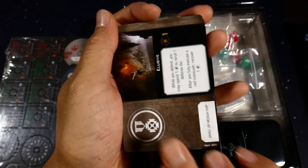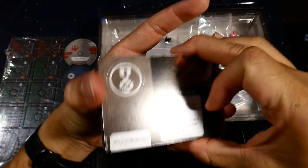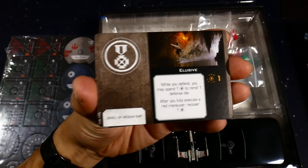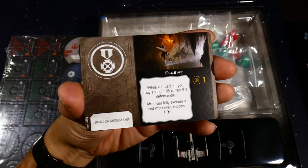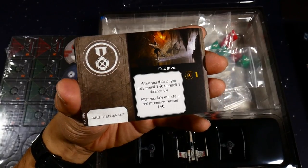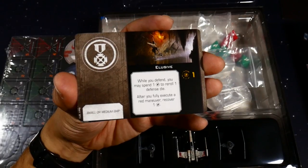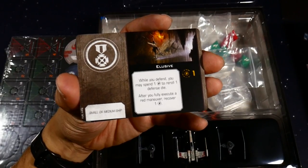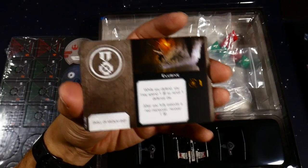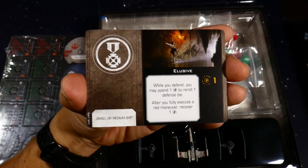If you want to fly a swarm of TIEs you're going to need to get multiple kits. You can also buy the 1.0 ships and get the Galactic Empire conversion kit, which has a huge number of cards and basically converts 1.0 stuff to second edition. It gives you everything that's legal in 2.0, though they did get rid of a lot of the old stuff.